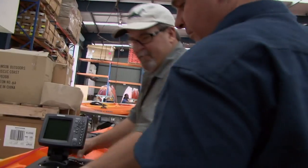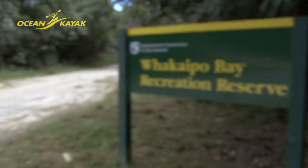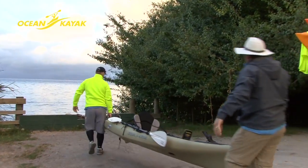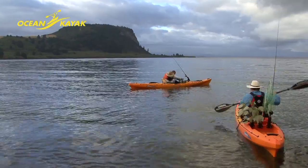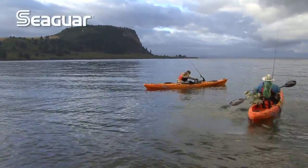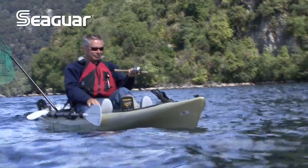Having geared up at the Ocean Kayak factory in Auckland, Jim and local pro Jay Saunders head to Lake Taupo, a freshwater lake that has developed a reputation for having some of the best trout fishing in the world. But catching trout from a kayak is no easy task, and so they've hooked up with Kiwi trout guru Brian Dalton, who's fished these waters his whole life.